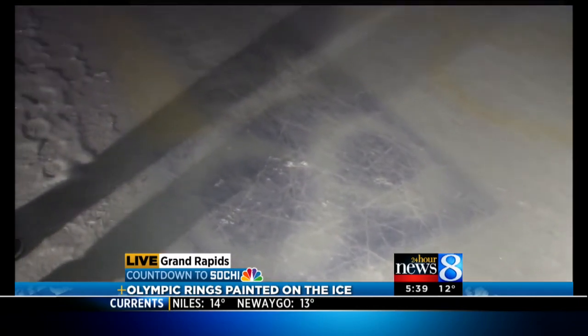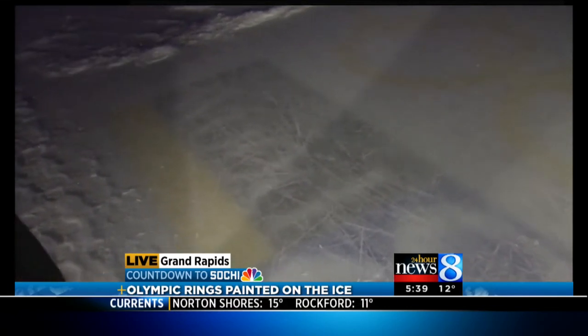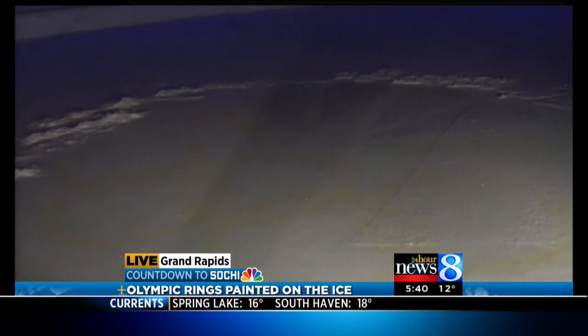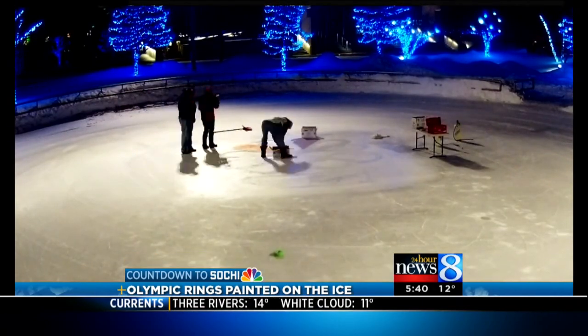It does feel a little bit Olympic out here at Rosa Parks Circle, and that is part of the reason we have gotten to paint this ice. Take a look — we have our WOOD TV logo and the Olympic rings, golden rings, here on the ice. We did a time-lapse video to walk you through it — this took hours and hours and quite a bit of work.